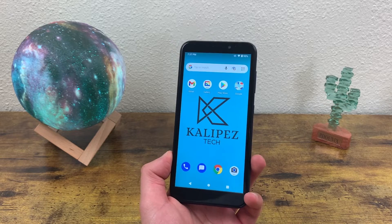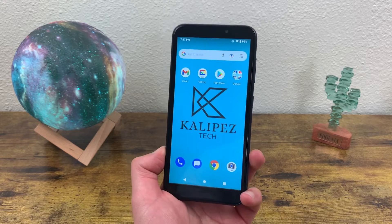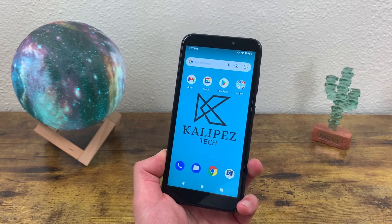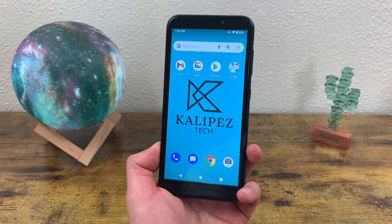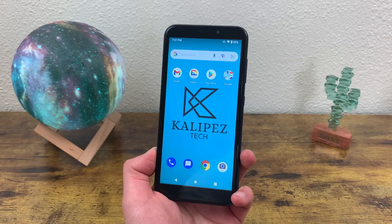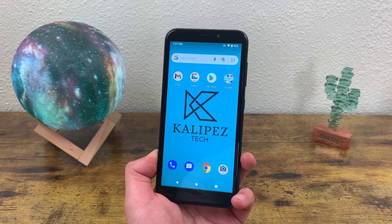What's going on everybody? Kalipas Tech here coming back at you with another video. In this video, I'm going to be doing a quick tutorial on how to take a screenshot and create a screen recording with the Cricut Debut. Taking a screenshot is a real easy thing to do, but if you're new to Android or smartphones in general, it might be a little tricky. So I'm going to show you exactly how to do it.